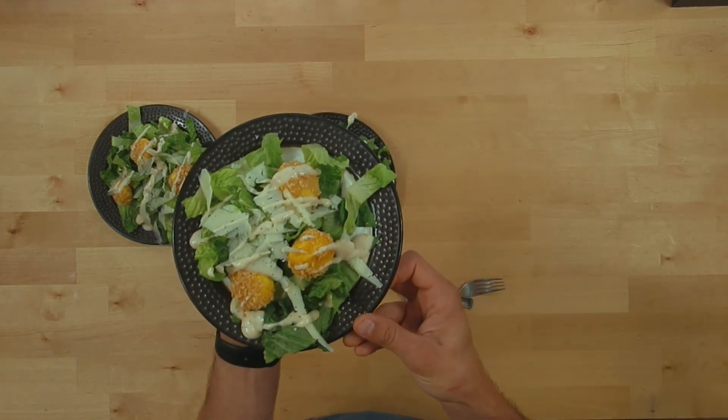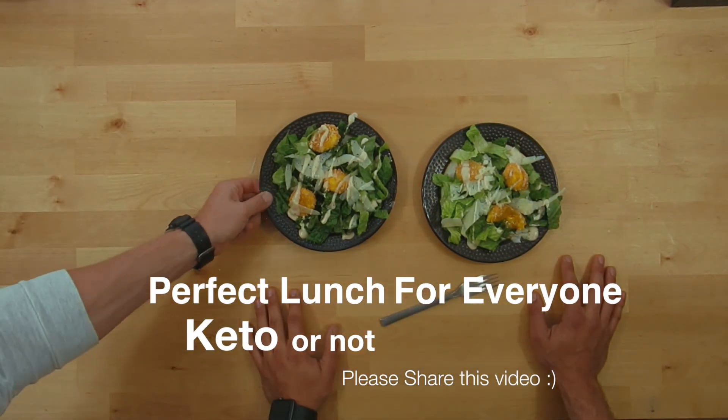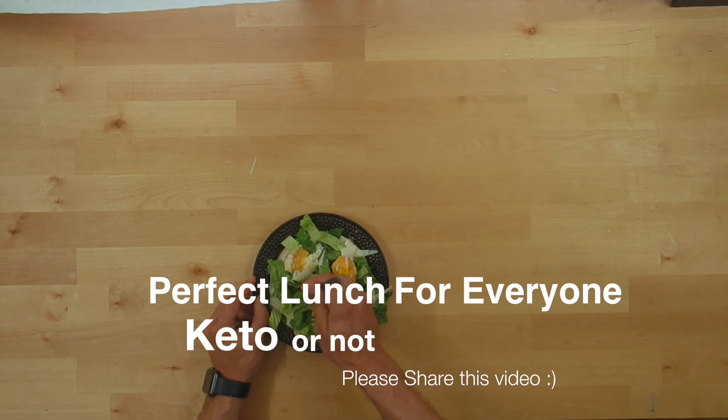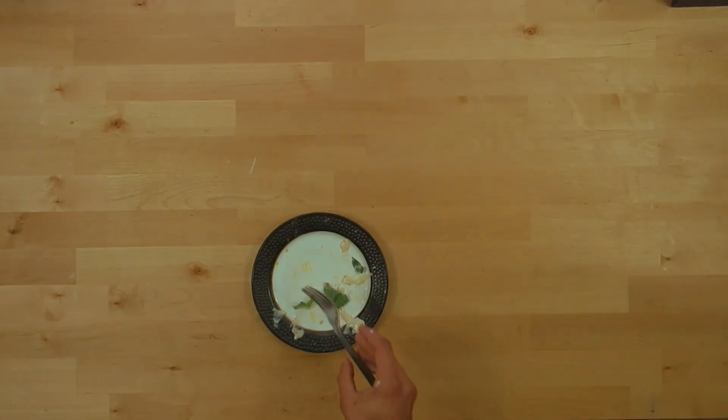Please help me grow my channel by sharing this video. You guys are going to love this recipe. I really hope you give it a shot — don't be intimidated by it, it's actually a lot easier than you think. As always, keep it keto. Stay healthy. Peace.